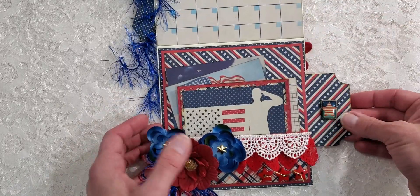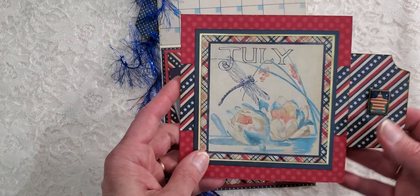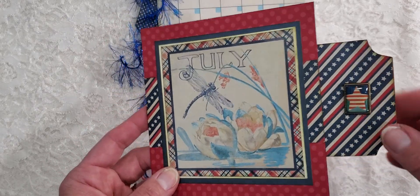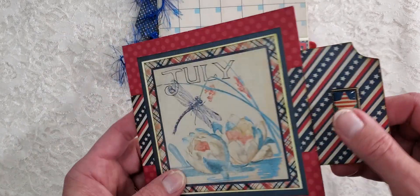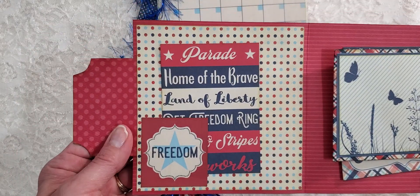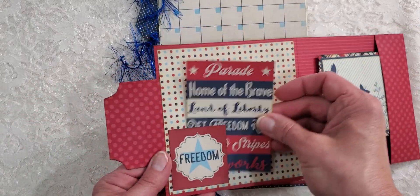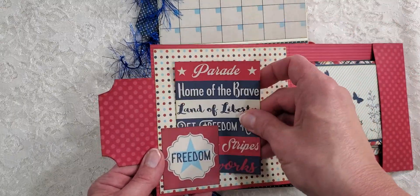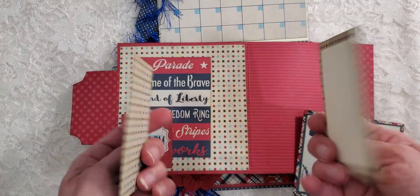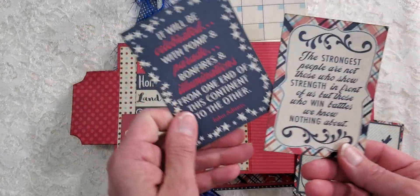Here is where the hidden pocket is. I used the July paper, and I used that little Bow Bunny brad there - I cut the little brads off and just glued it down because I didn't want to cover it again. This is just a little tuck spot with the sentiments, and here's the other little pocket with two little cards. I put ivory on this one for journaling - you could also put a picture on it.